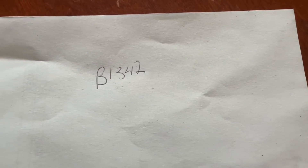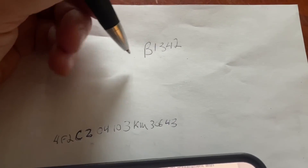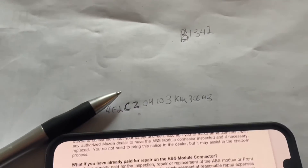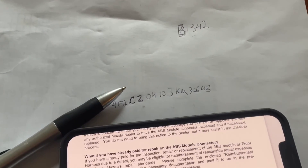And then the code is B1342. That's like a Ford code — module failure. So I could just need a new module, which I think they're probably $300 and not worth it.